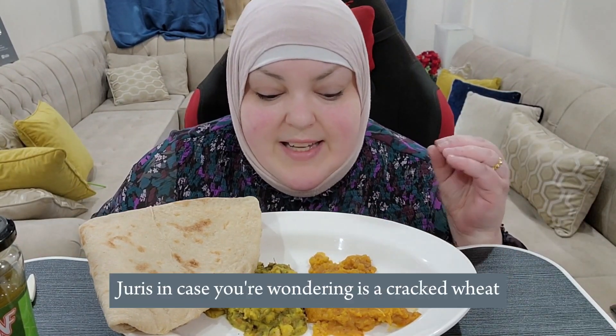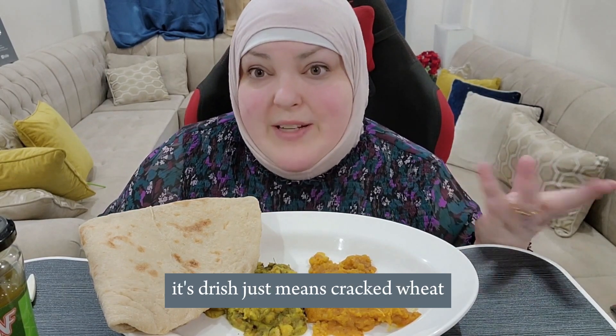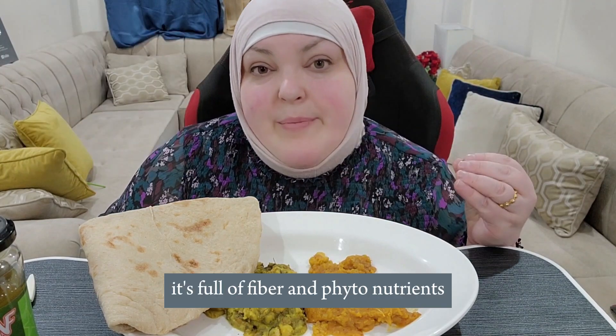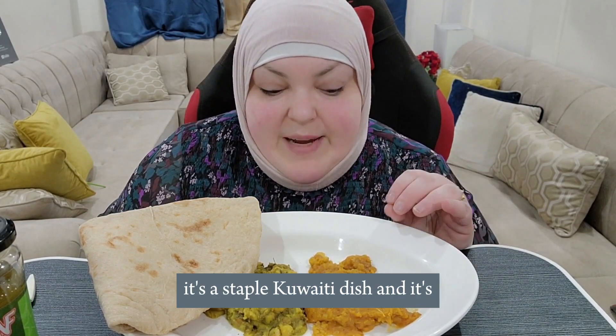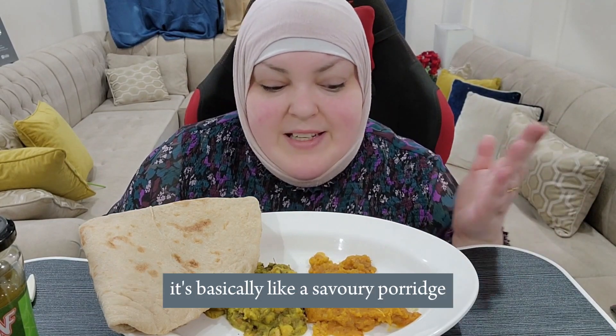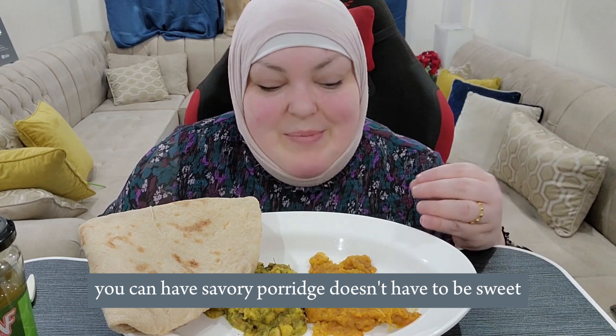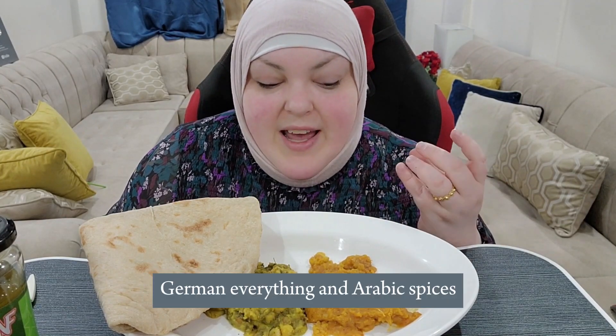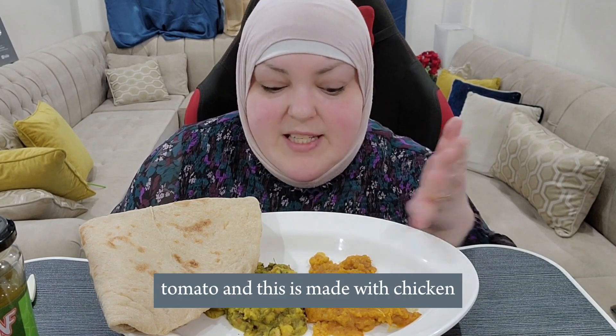Jarish, in case you're wondering, is cracked wheat — it just means cracked wheat. It's wheat in its whole form, so it's not stripped; it's full of fiber and phytonutrients. It's a staple Kuwaiti dish, also made in other countries like Saudi Arabia. It's basically like a savory porridge made with cracked or crushed whole wheat, so it has the whole wheat germ, Arabic spices, and tomato.